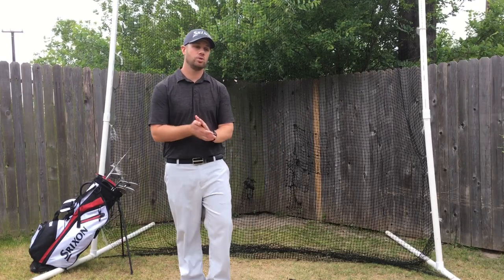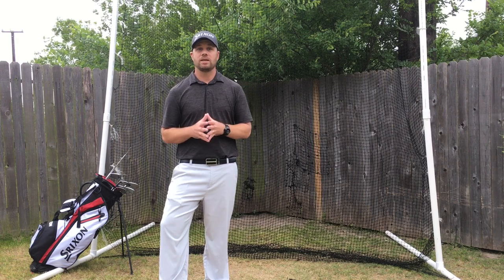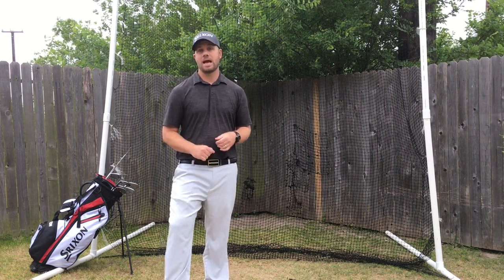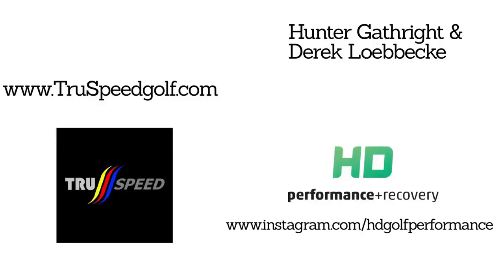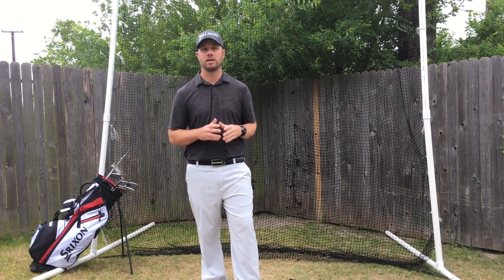Today I'm going to show you the TruSpeed Golf product, developed right here in San Antonio by Hunter Gathright and Derek Lobica. They have a golf fitness business, HD Golf Performance. I'll put some links up here, but you can find them on Facebook. They work with a lot of high-end athletes and college athletes. I'm going to show you why I believe it's superior to every other speed training device on the market.